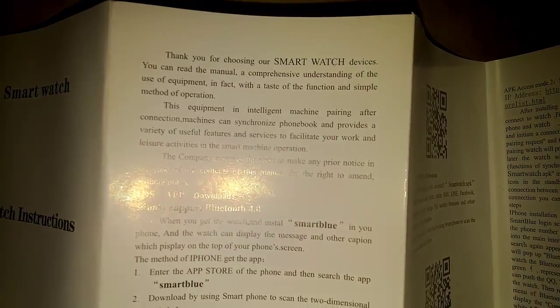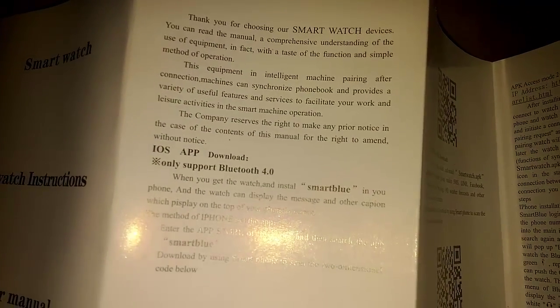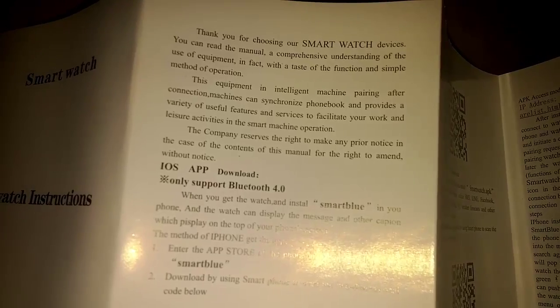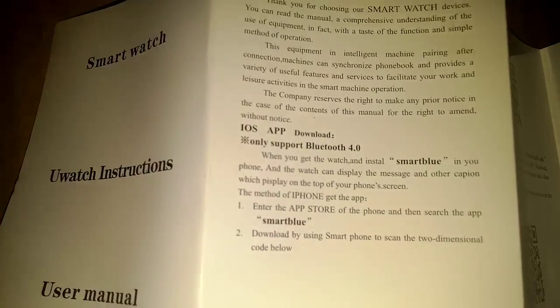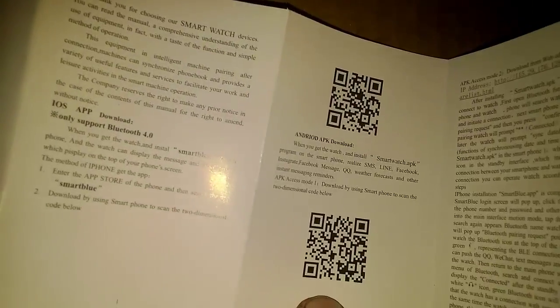If we go here to the user's menu, you can see right there we start off with page one and we unroll it to get all our pages. It says thank you for choosing our smartwatchdevices.com. Right there you can see it talks about the iOS app — it only supports Bluetooth 4.0. And then over here for Android it's the second one on the page. I tried doing that one first and it was trying to download iOS because I didn't realize the Android and iOS were on the same page.